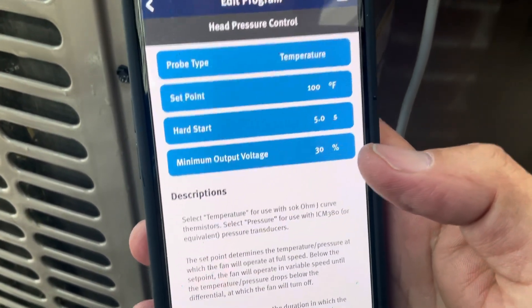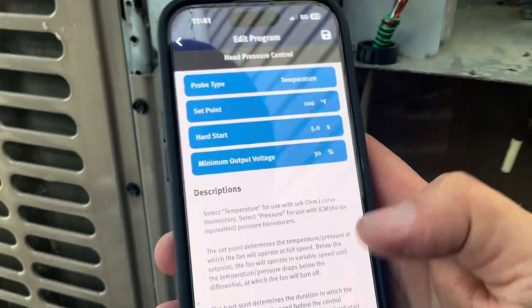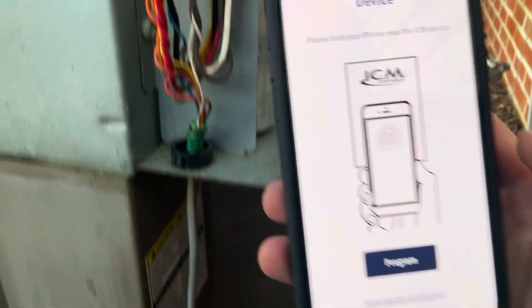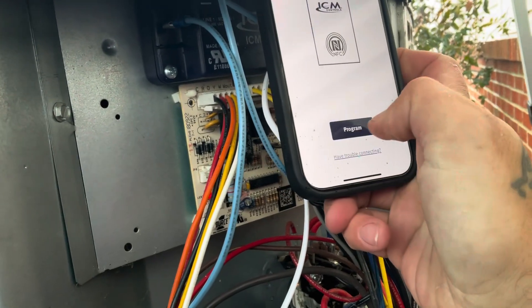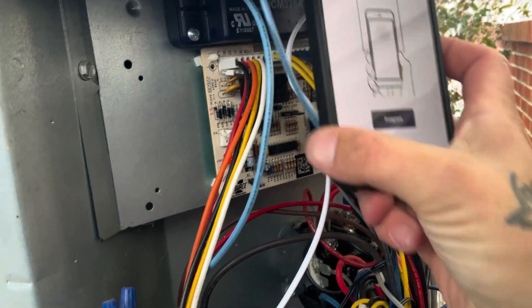Going over the set points again — I've made the determination to raise my minimum voltage output to 30 percent. I'm going to show you that I can do this right from the app while the device is already mounted and installed. Hit program, and it loads pretty quickly as long as you get your phone lined up with the device properly.